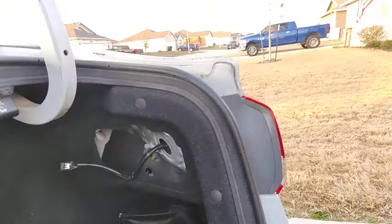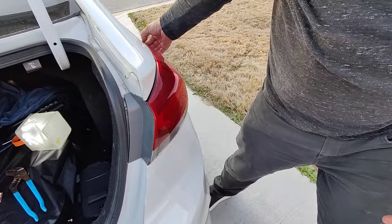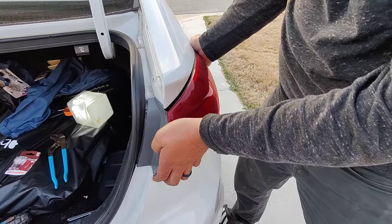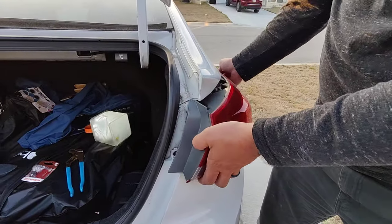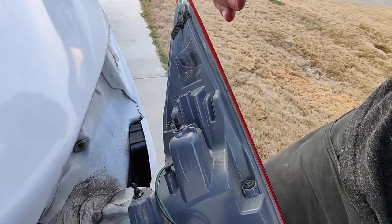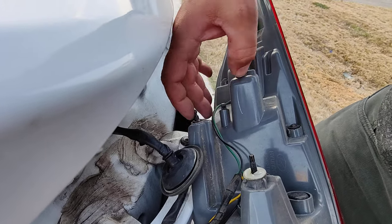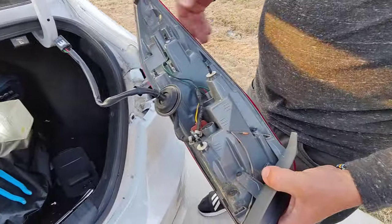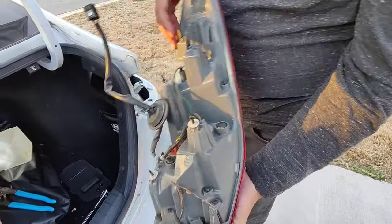Now we're going to pull the light off — this is the trick. I got one hand over here on the back and one hand here, and you're going to go in circles. You want to pull this way — pull away from the car. The reason is we have a clip right back here, and if you pull out you're going to break that clip. You also have these two pressure nipples, and those have to pop out.